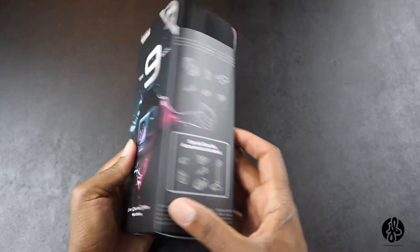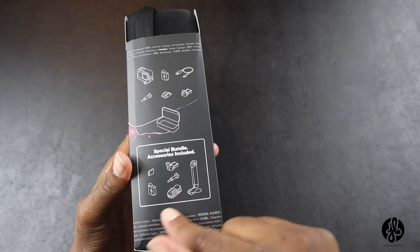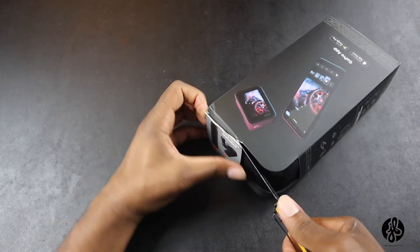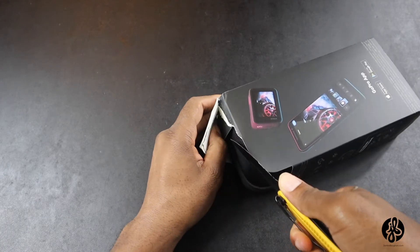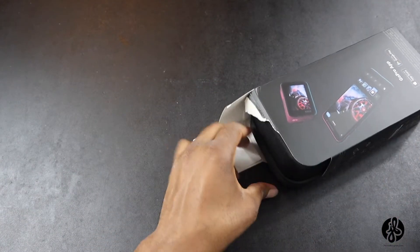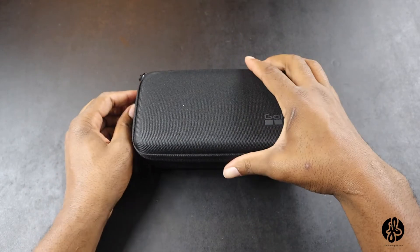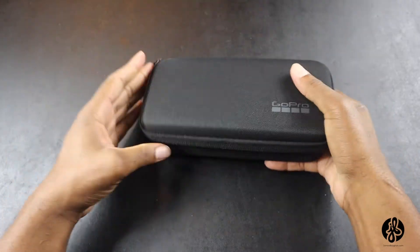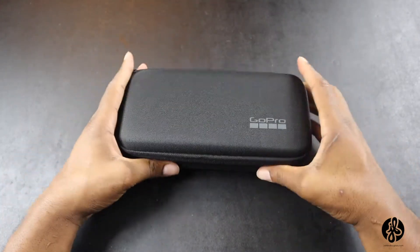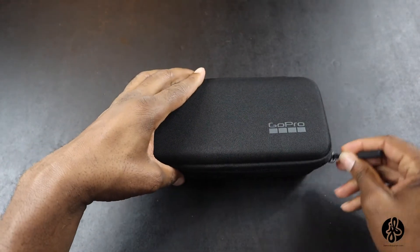Let me go ahead and open this — I'm definitely looking forward to seeing everything inside. I'm just going to cut this right here. It comes in a case like this. I'm really loving this case. We're going to go ahead and open this — here's the grand reveal.